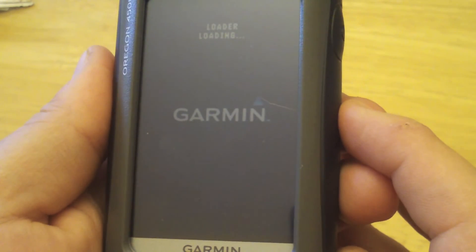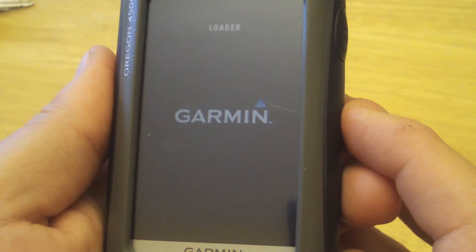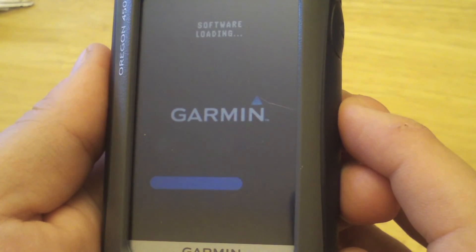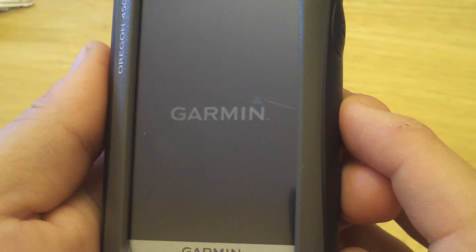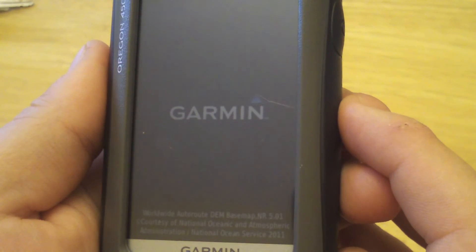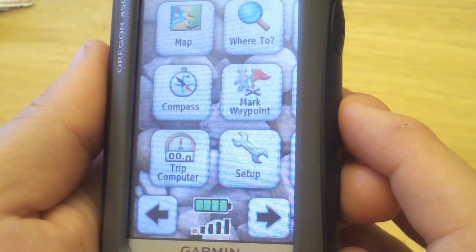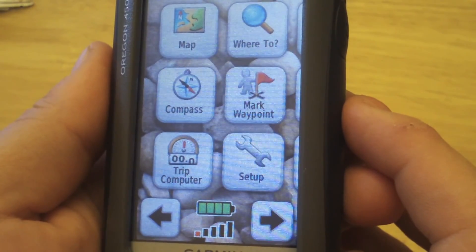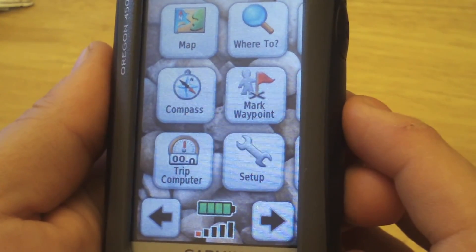We should see the software loader and a progress bar at some point. Now the system will reboot — and there you go, we've updated our firmware successfully and can continue using our Oregon.